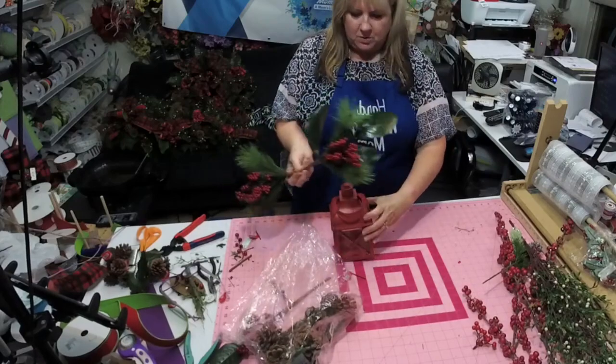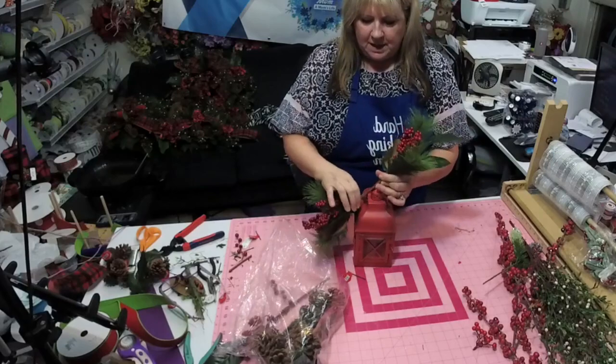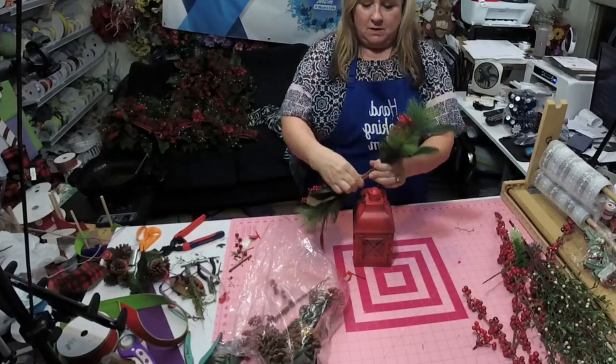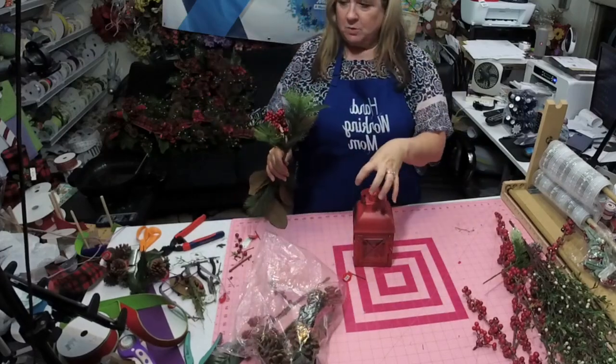We have a little red lantern. You want one piece coming down and one piece coming up, like that. Then we're going to put a bow on it.